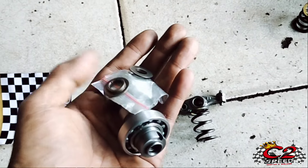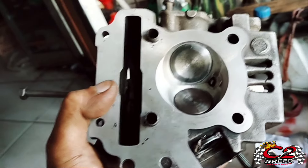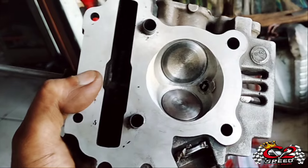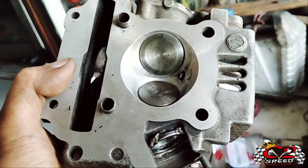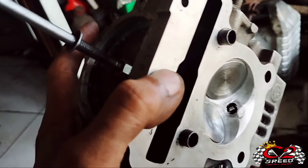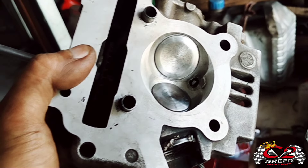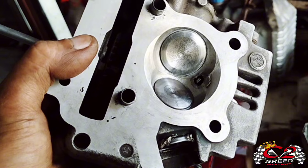Oke, segala proses ya — dari mulai porting, potong klep, sampai harden — semua udah kita lalui ya. Dan noken as sudah terpasang, dan kita akan cek bukaan daripada lip dan overlapnya ya.